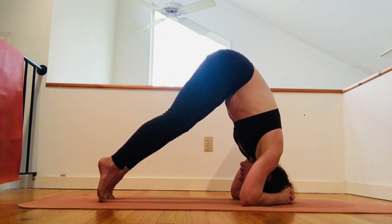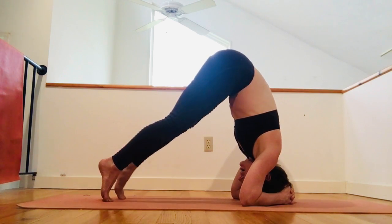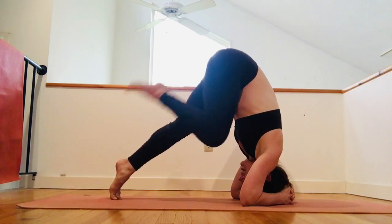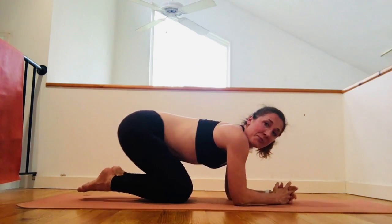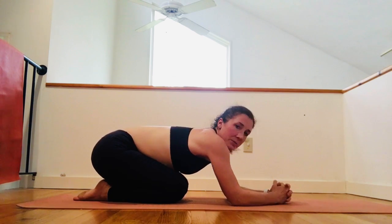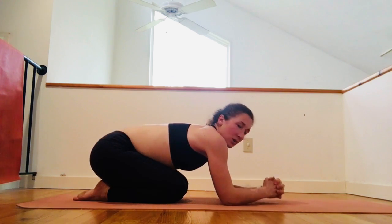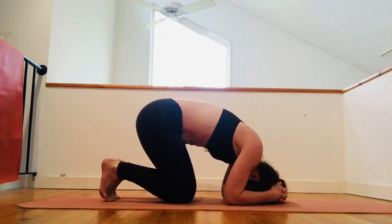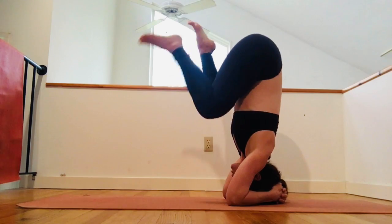Once you start to build strength, you can start to lift one leg or the other, bending your knee in, and just kind of playing with your balance in that way. That's going to start building up some of the muscles we need for this practice. Next, keep your hands clasped, place your head where it was, tuck your toes, straighten your legs, and start to play with balance.